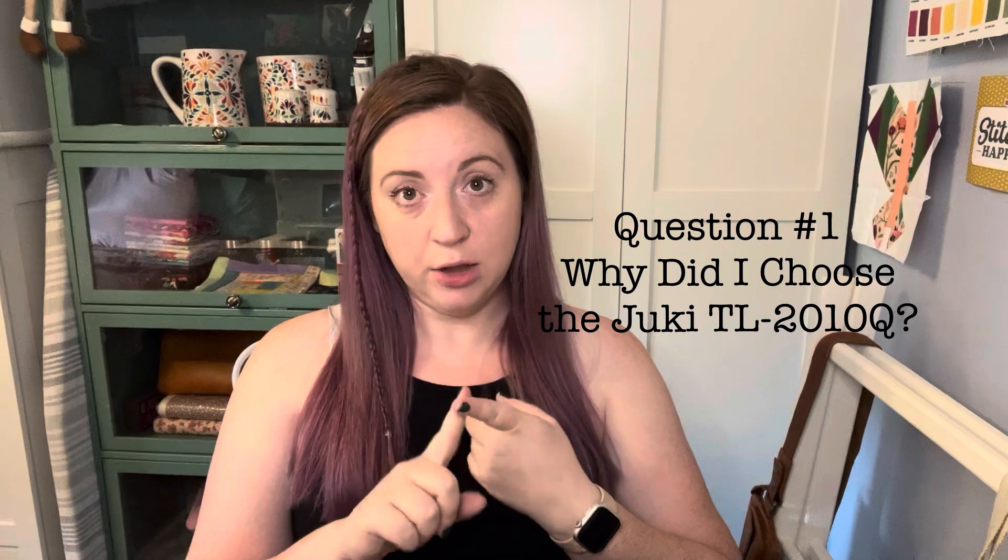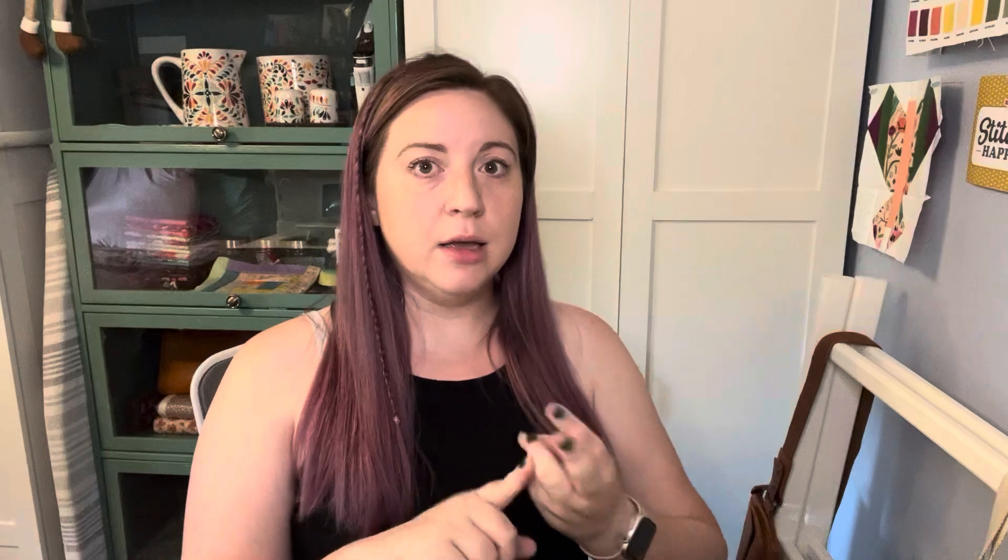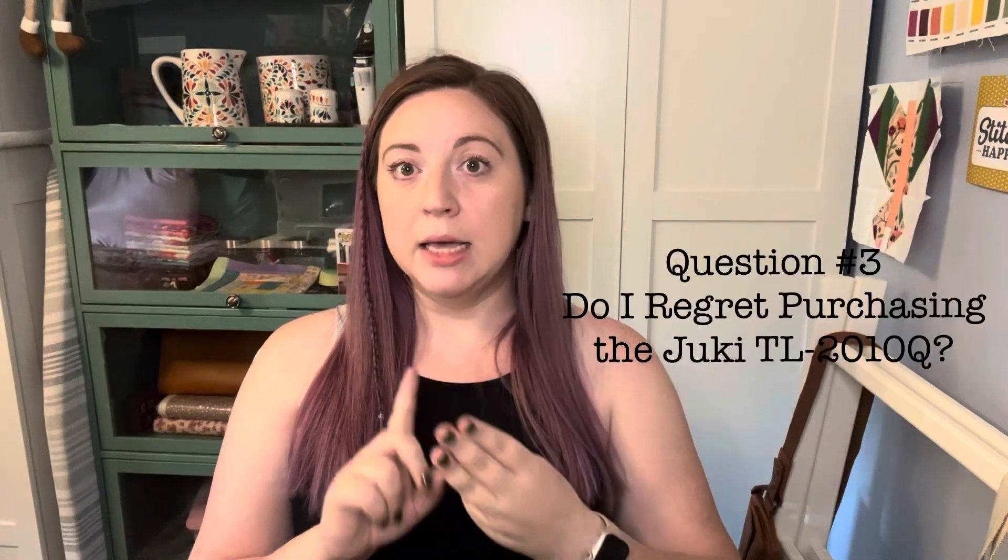These sewing machines can cost hundreds if not thousands of dollars. I also wrote a blog post to correspond with this video — I'll include a link in the description below. Without further ado, let's jump right into my review. I'm going to be answering three main questions: why I chose this particular machine, what I would change if anything, and do I regret purchasing my Juki TL 2010Q.